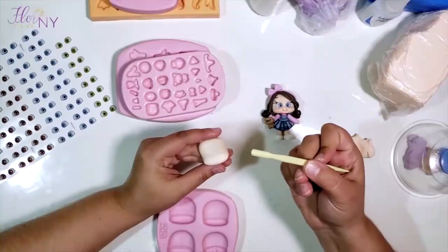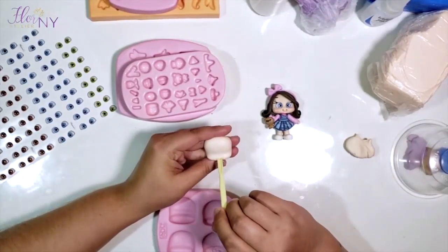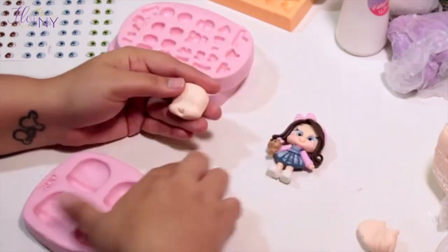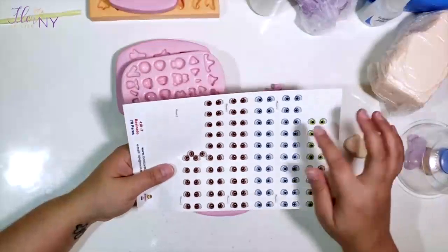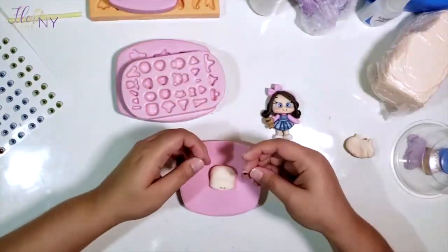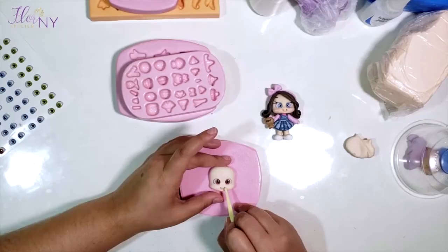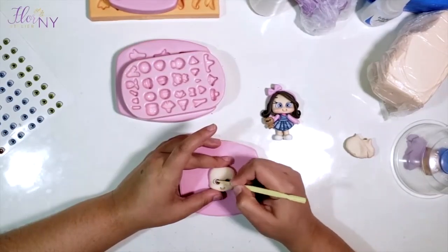To make the mouth, I use this little tool that has a U shape at the end, pressing firmly at the center of the bottom part of the head a few times and removing it. It's very easy. For the eyes, I place my hand here. We're going to be using the eyes 420P from M&C — any color you want. I start placing the eyes on the very edge of the little mouth we just made, lining up the eyes and mouth like this. Use your tool to press the eyes inside so they're deep inside the dough.